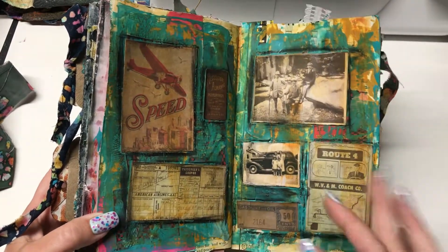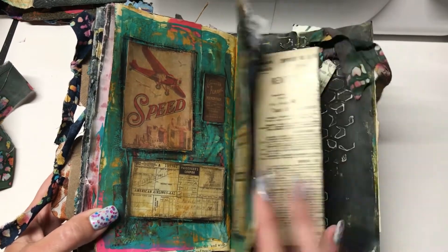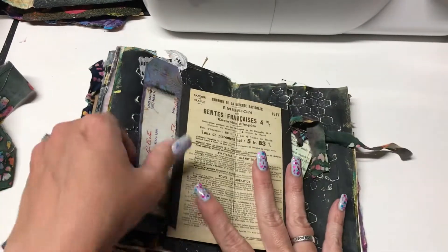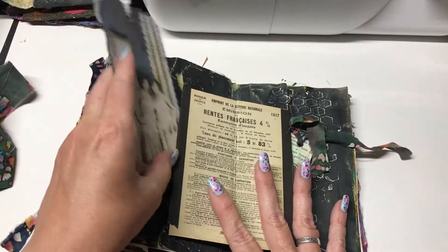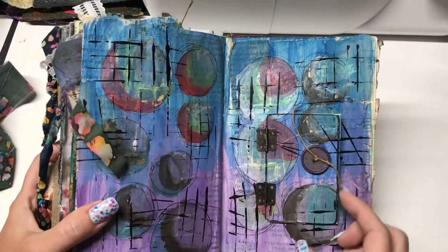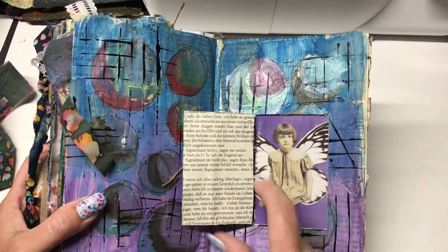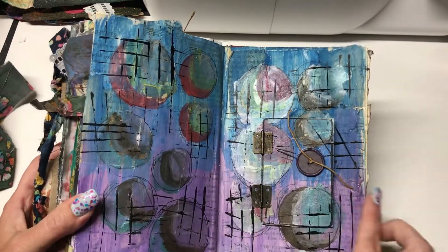And this was some more Tim Holtz stuff. Then here is another pop-up and this one has tags. And I think this is almost the last page. This is a secret door — it's not deep enough to hide any mementos, it's just another Tim Holtz picture. But this is my second favorite; I really like the colors on this.